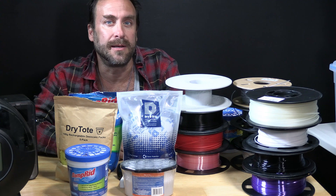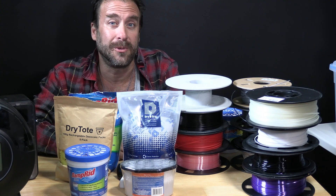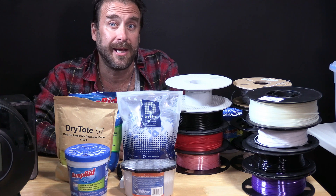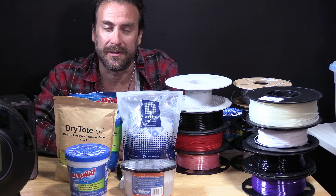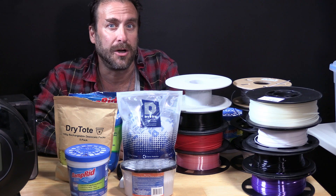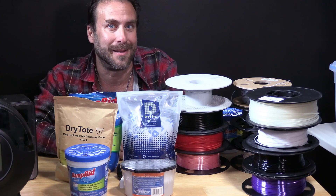Your 3D printer's filament will absorb moisture from the air, and that moisture will degrade the quality of your print and reduce your printing success by creating all kinds of frustrating 3D printing defects that will be difficult to solve, because they are unsolvable — being that they are due to the filament itself being infected with moisture.